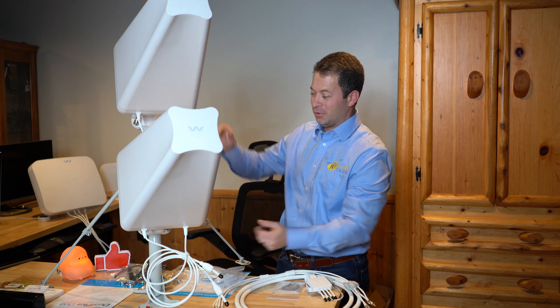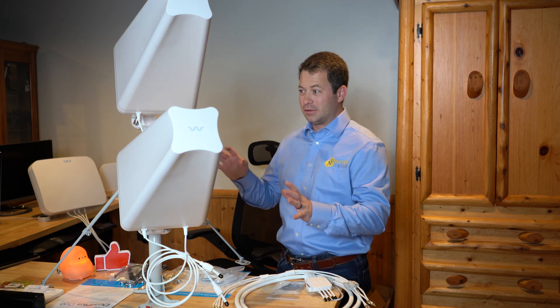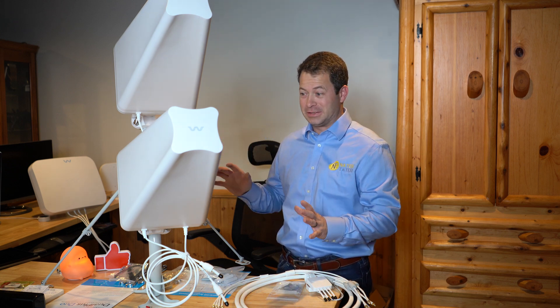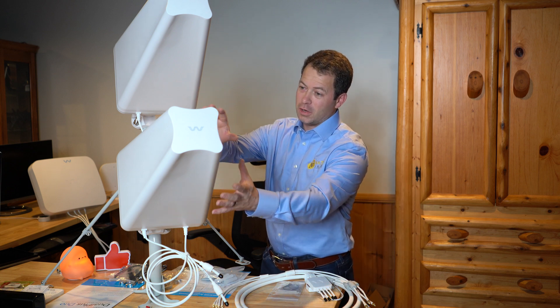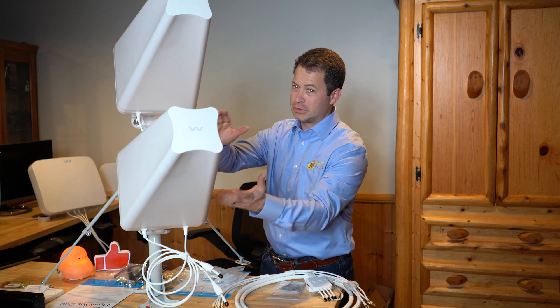Let's go through what's included in the kit. Let me talk about the antennas first. These are each individual Dual Plus, so this is the Dual Plus Duo — it's basically just having two of them together.